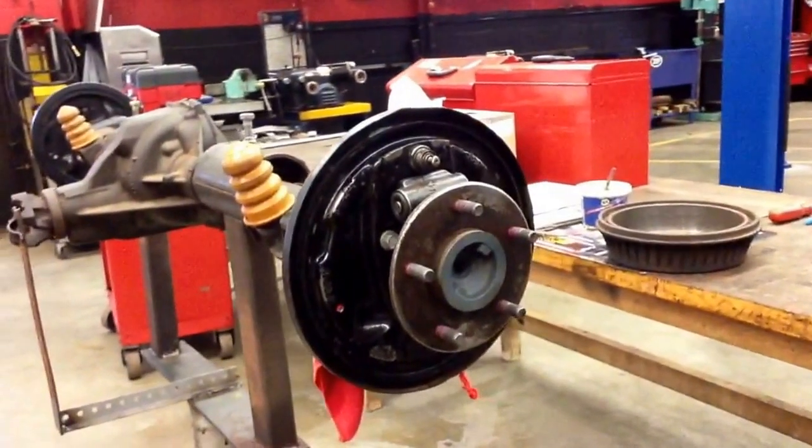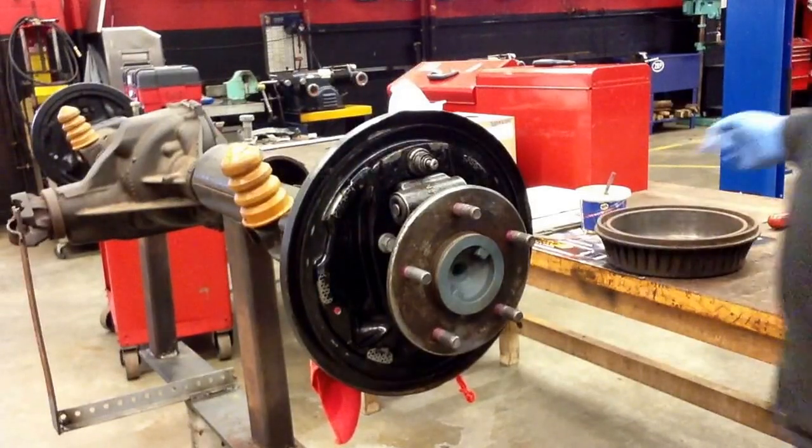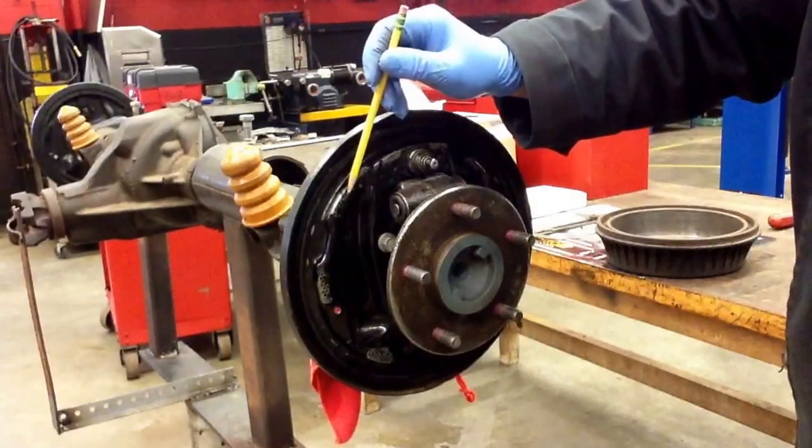Looks like we're ready to begin reassembly of the General Motors rear brake shoe assembly. What I'm going to do is go ahead and lubricate the backing plates, and I'm going to show you where the pivot points are.